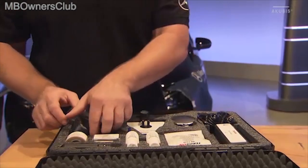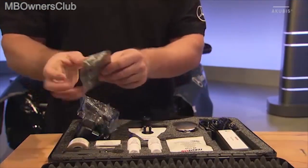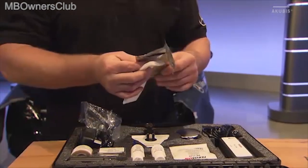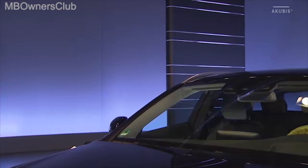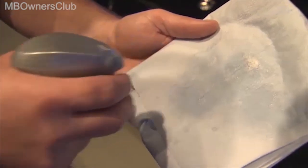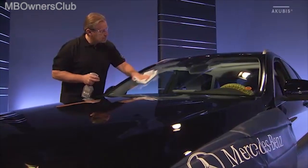Take out the cleaning cloth included in the delivery. Clean the windscreen thoroughly. Alternatively, you can use a clean cloth and glass cleaner. Never spray the cleaner directly onto the damaged area.